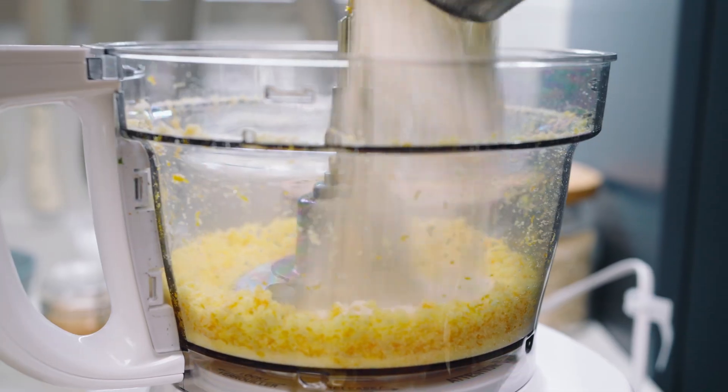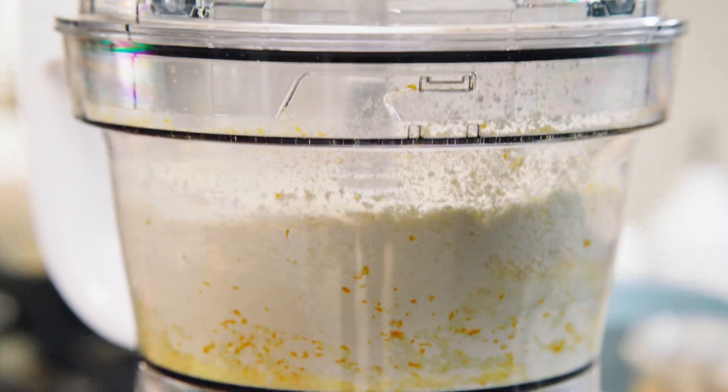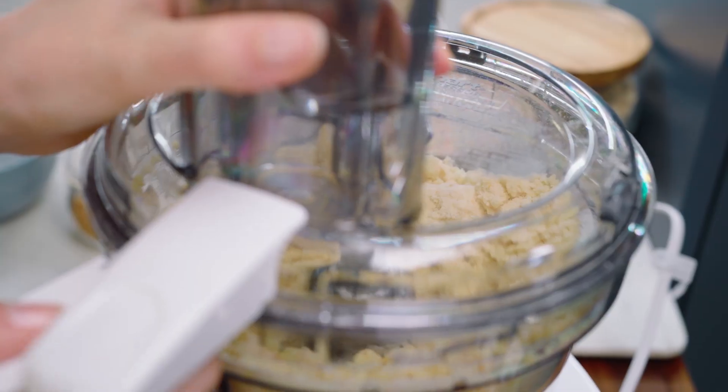Now, add 2 and a half cups of all-purpose flour and half a teaspoon of salt. Pulse that to combine. Add in one cup of butter and pulse till it looks kind of crumbly.